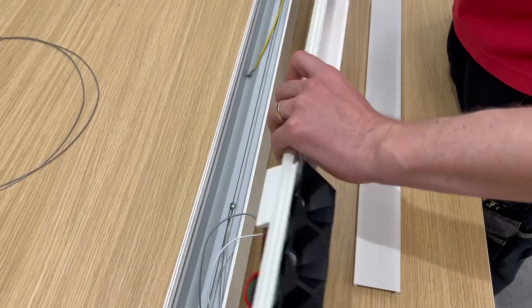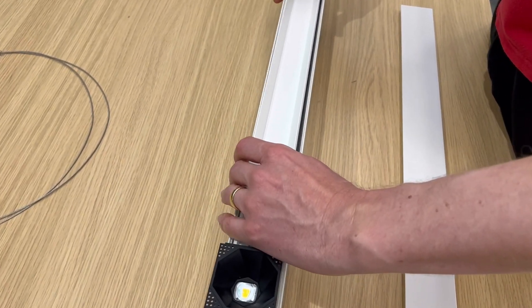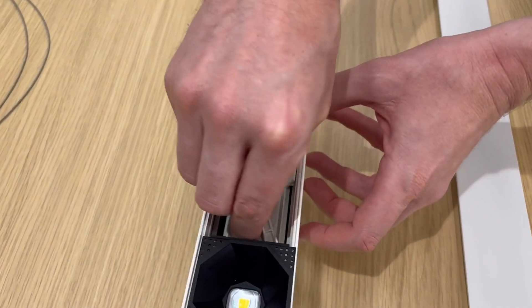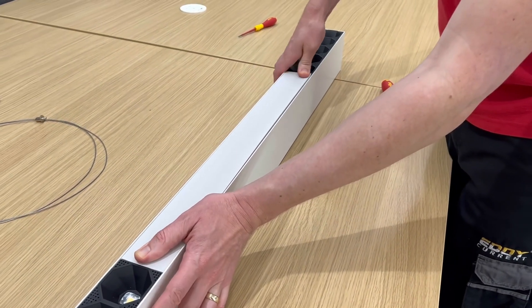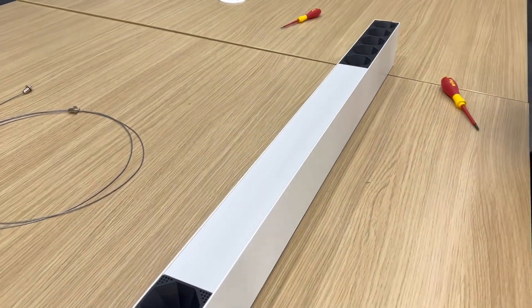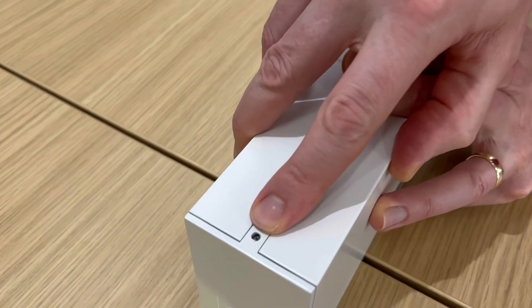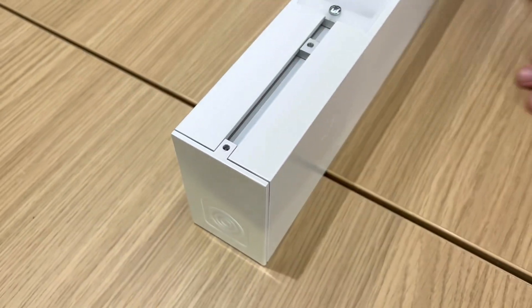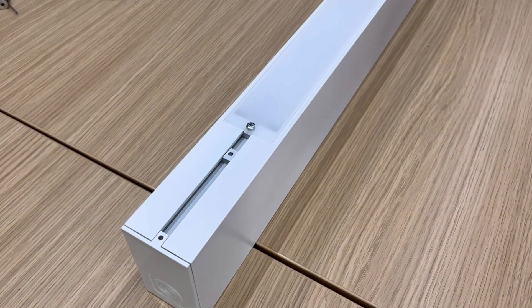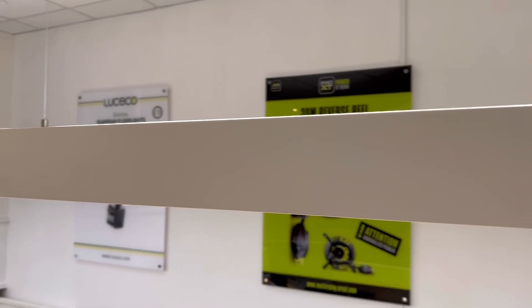Once all your connections are made, it's a simple matter of inserting the tray back into the fitting, twisting the locking keys back into place, and snapping the decorative cover back into place. To extend the fittings into a continuous run, you simply undo the grub screw on top of the fitting, insert a bracket to connect the physical bodies of the lights or accessories together, and then using a connecting lead, simply plug the fittings together electrically, and you're good to go. It couldn't be simpler.